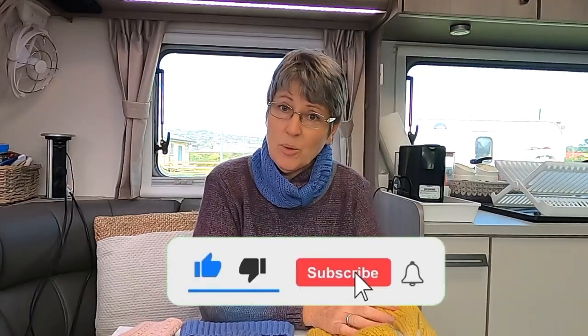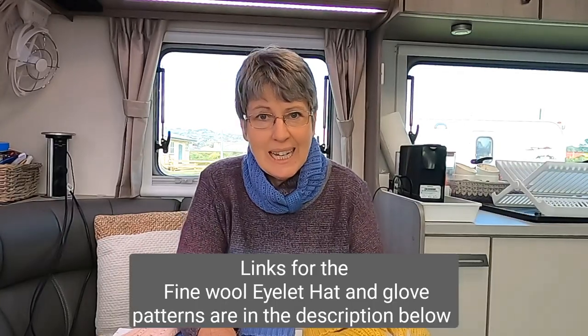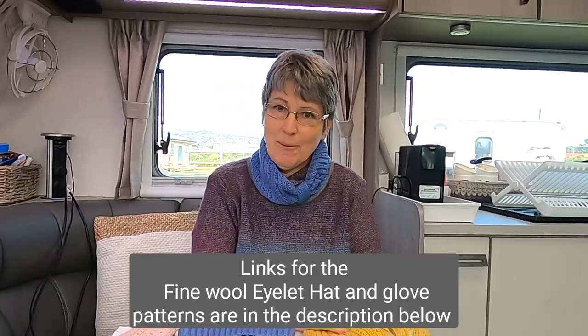If you are new to the channel and you haven't yet subscribed, please do so. If you've got any comments or questions, pop them in the comments below — I'd love to have that engagement with you as you go through the pattern. If you haven't yet sourced my pattern, you'll find a link to purchase it in the description.